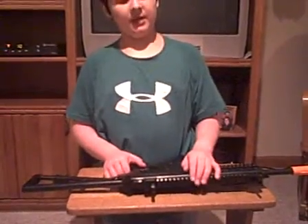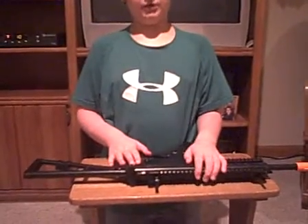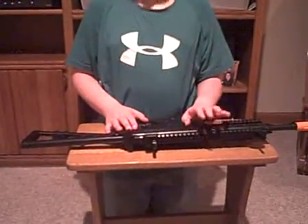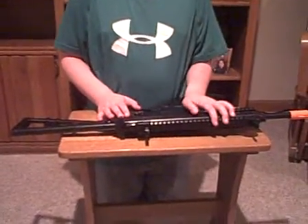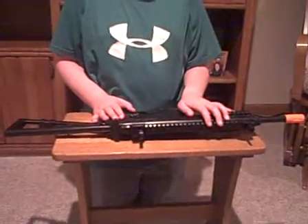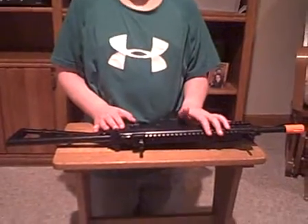Hello, this is Brent, and I'm giving you another review of the Scar-L today. It is a gun on MW-3. Very good airsoft gun. 350 FPS. Just an excellent gun.